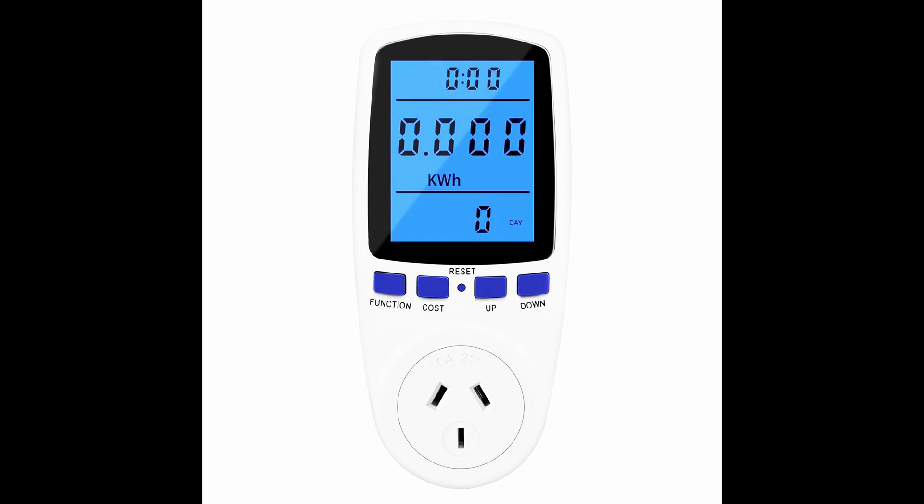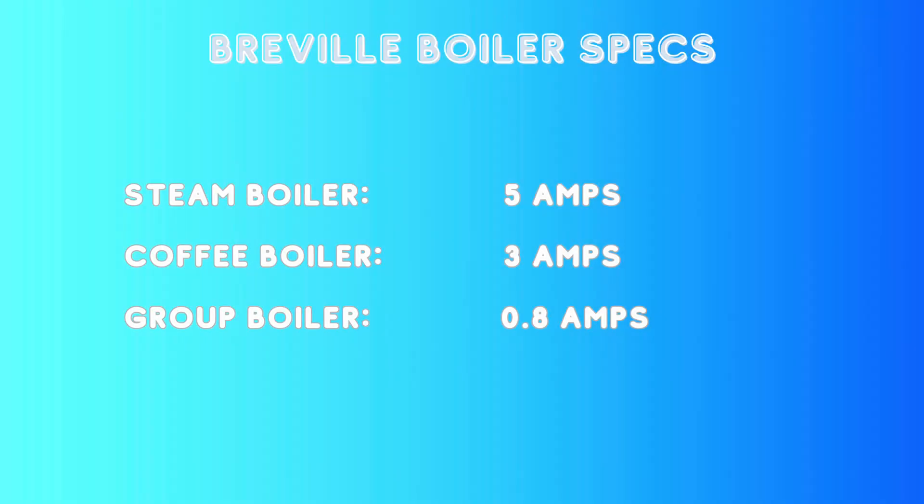The other method, and more practical for most people, is to use a smart plug or something with an energy monitor. Set it to monitor amps so you can get an idea of when your machine is heating up. If you see it pulling amps when switched off, then you know the triac board has gone. I've done some testing on this machine with different boilers switched so you can easily see which boiler is turning on and when.